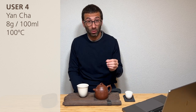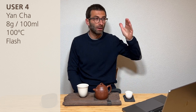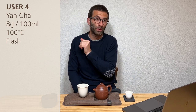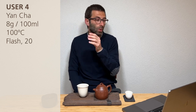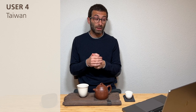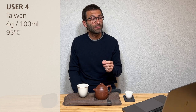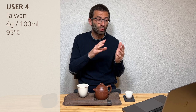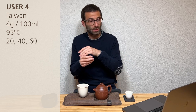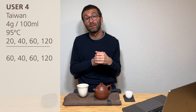One more person with a fairly different approach: for Yancha they use 8 grams for 100 ml with 100°C boiling water, but do flash brewing — water in, water out, no waiting — for the first several brewings. Then in later brewings they start increasing the time: 20, 40, 60 seconds. For Taiwan Oolong, particularly the green one, they use half the leaf quantity — 4 grams for 400 ml — at 95°C, with steeping times of 20, 20, 40, 60, 120 seconds, increasing the first steep to 60 if the tea is ball-rolled.